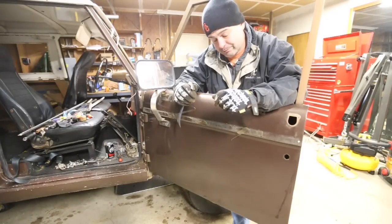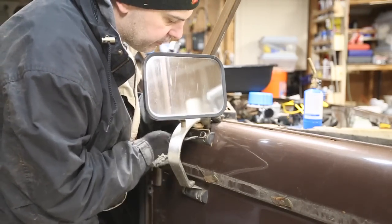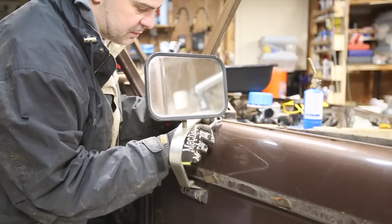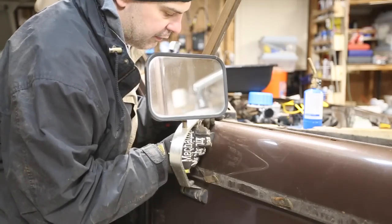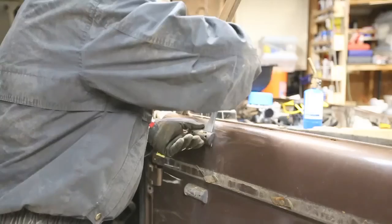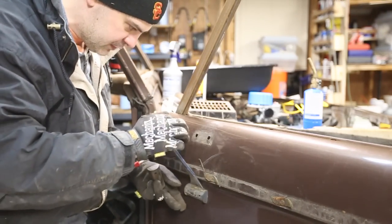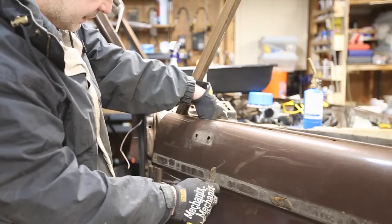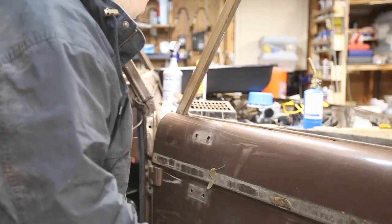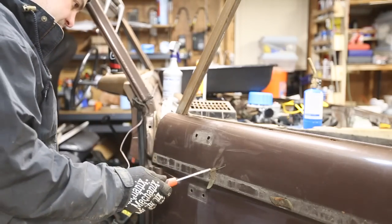That's a piece you might want to keep. Look at the holes that thing left — Jiminy Christmas. Now that I have that out, I'm just going to take these remaining tabs off and then this door is pretty much ready for sandblasting, which was the whole point — to get the door stripped down for media blasting.